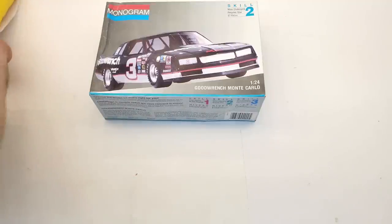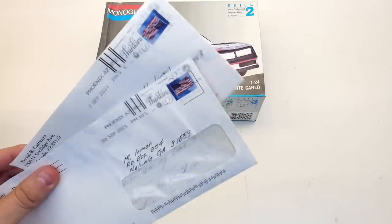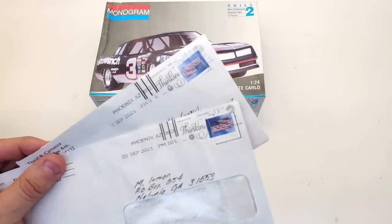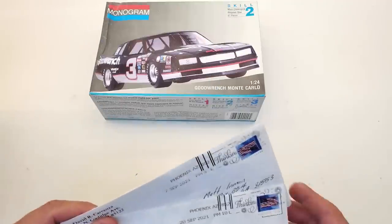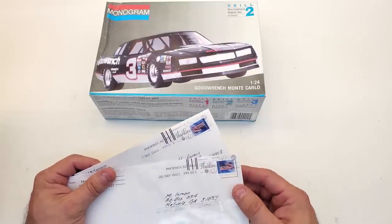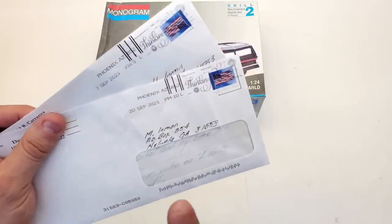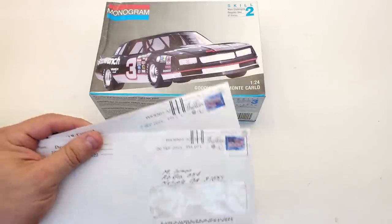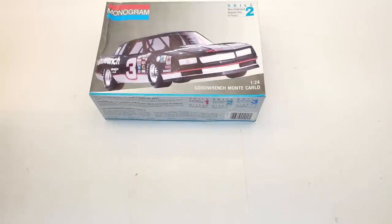Next up is David Carranza — probably the most faithful pen pal I have. Since my last mail call video I've gotten two letters from David. He watches my videos very closely, makes comments on things he sees, and has some great points. I really enjoy reading your letters, David. Your advice means a lot — thank you so much, and keep the letters coming.